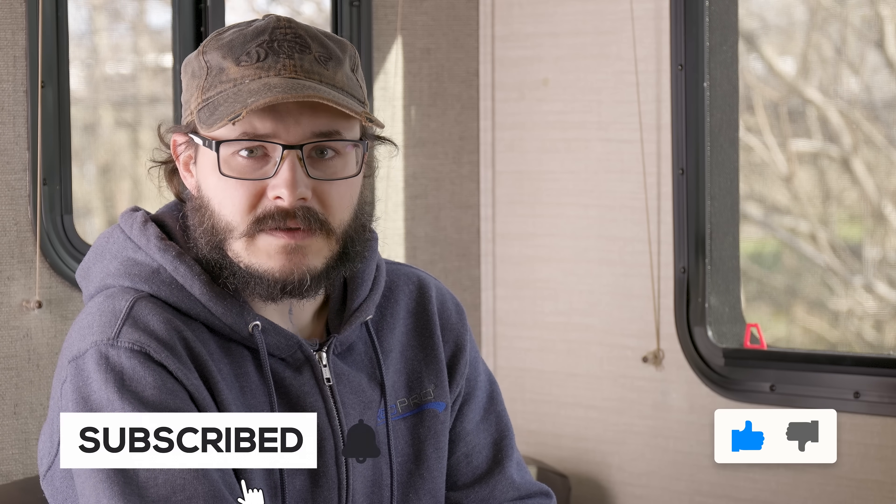And that's about all there is to it. It's a fairly straightforward process that can be a bit tedious and should only take around 30 to 45 minutes. If you like this video and want to see more tutorials, how-to's, and new products from us, like this video and hit the subscribe button. And remember, when you're rolling down the road, roll with RecPro.